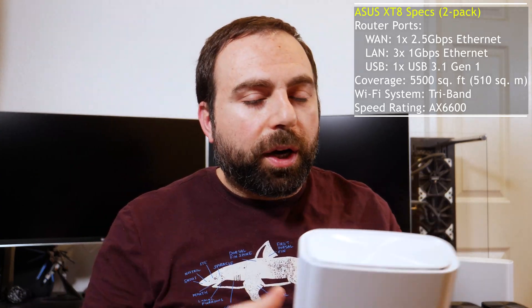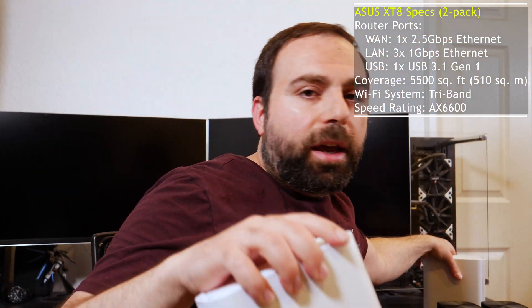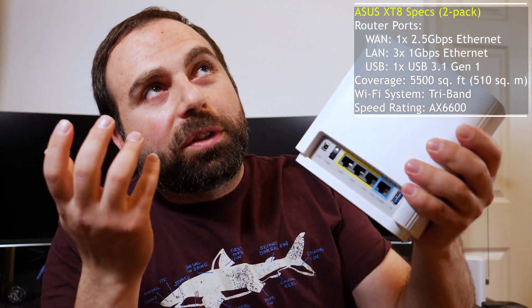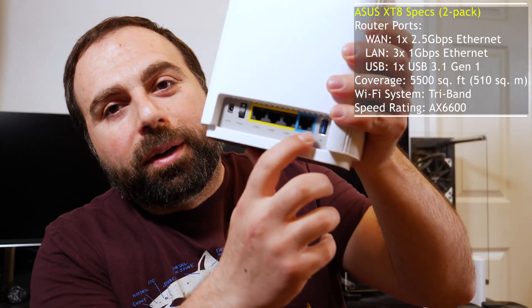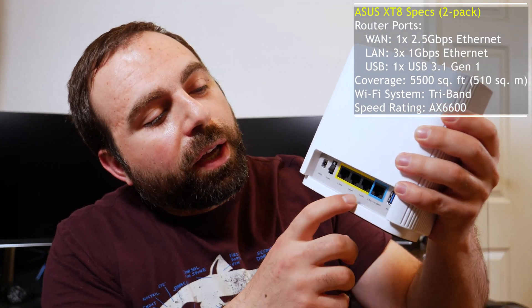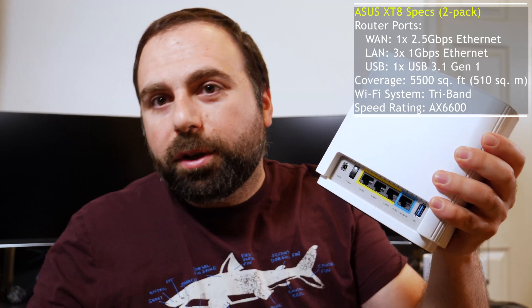Starting off with the XD8, you get a two-pack in the U.S. for $449. They're identical — basically both routers — and it actually comes with a lot of ports, which is not standard in mesh Wi-Fi systems typically. It's standard in most routers, but not in mesh Wi-Fi. You get a WAN port which supports up to 2.5 gig internet, and you get three additional ports to hook up your devices. If you need more ports, hook it up to an unmanaged switch.